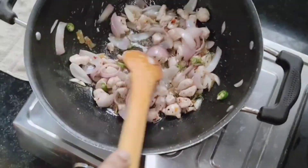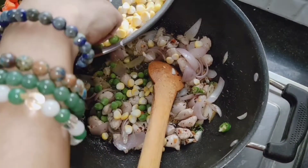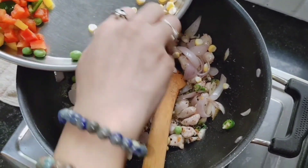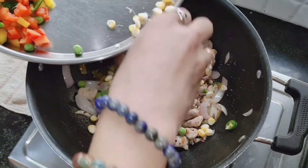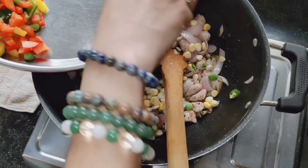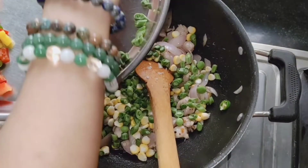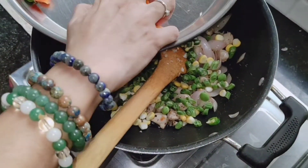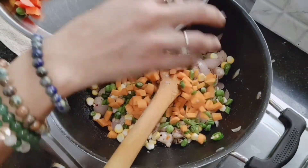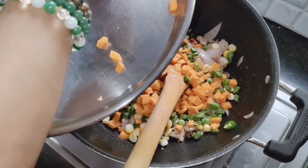Now I'm going to put all the vegetables except for the zucchini and the capsicum. So we're going to put the corn, the peas, the French beans, the carrot — all cut very small. All of this is going in. We are not going to put the zucchini yet.